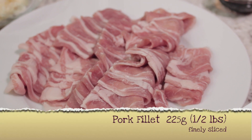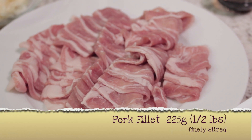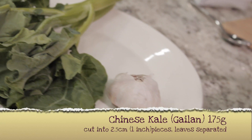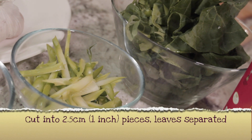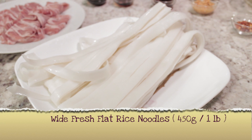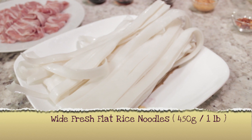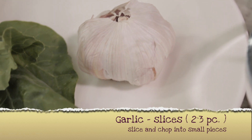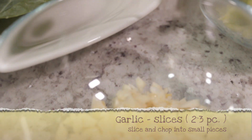225 grams or half a pound of Pork Filet, finely sliced. 175 grams of Chinese Kale, cut into 1-inch pieces — keep the leaves separated. 450 grams or 1 pound of Wide Fresh Flat Rice Noodles. 4–5 cloves of Garlic, finely chopped.